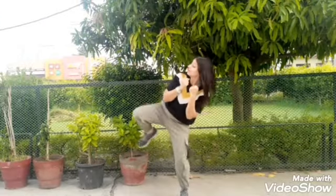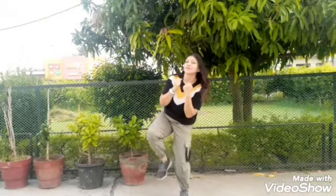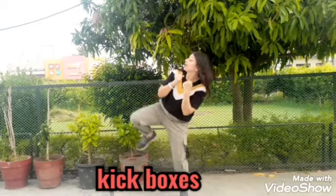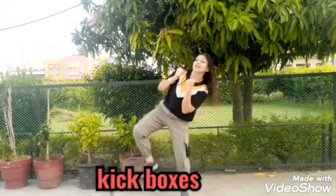Now the kickboxes, right and left — now the other side.